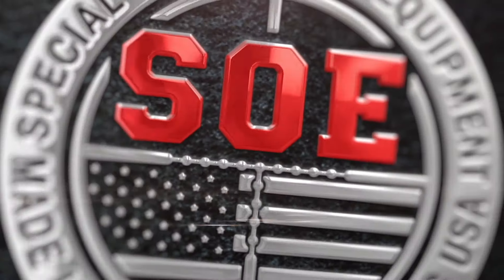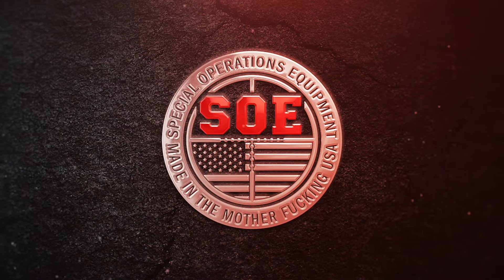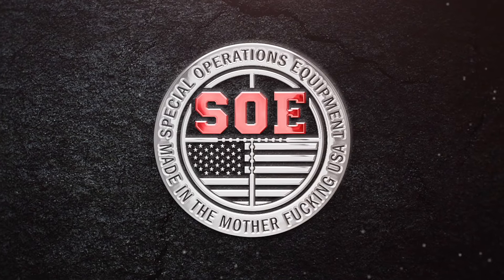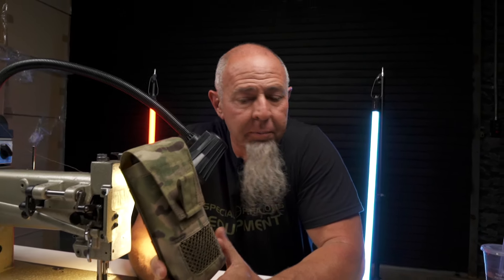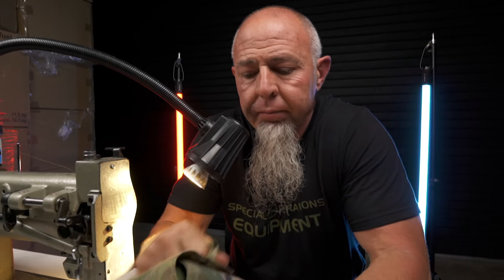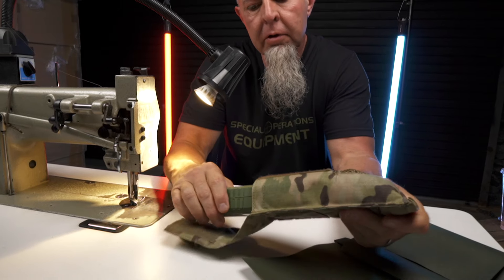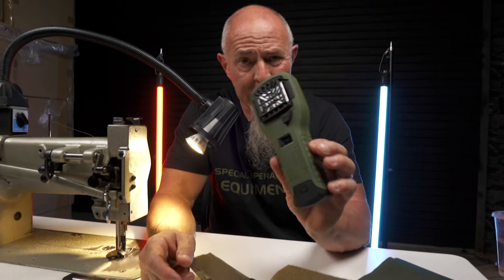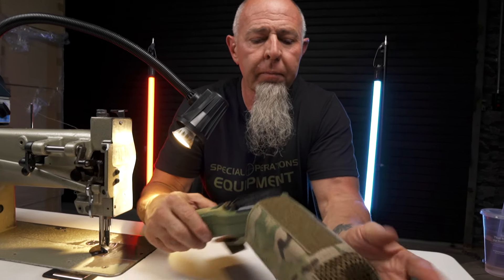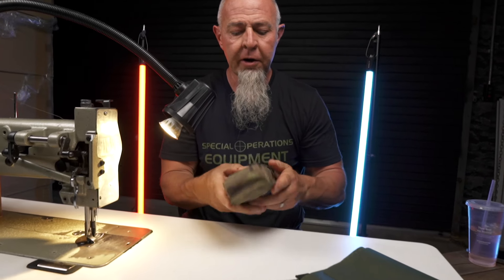We're going to make the ThermoCell pouch. We just released this last night — I don't think anybody even knows, it's on the website. This is a pouch that truly nobody even needs, but you can put this anywhere. I think it even came with a pouch. But it's cool, and if you want a place to put your ThermoCell for your mosquitoes, you can put it right here and attach it to your gear.